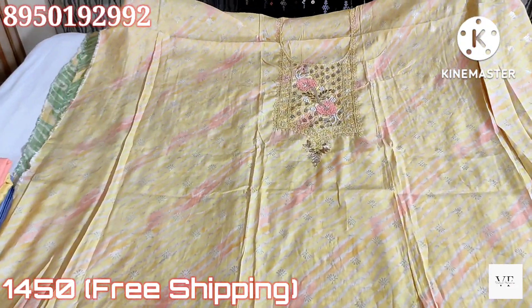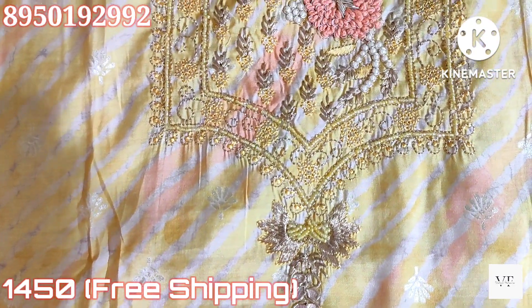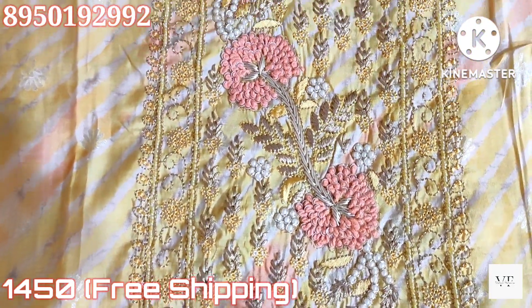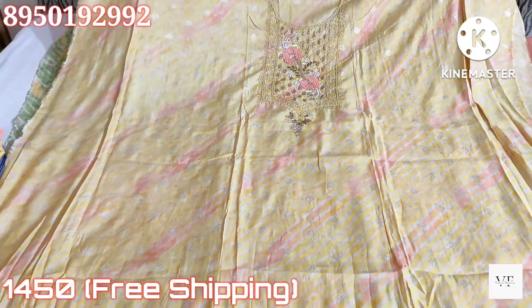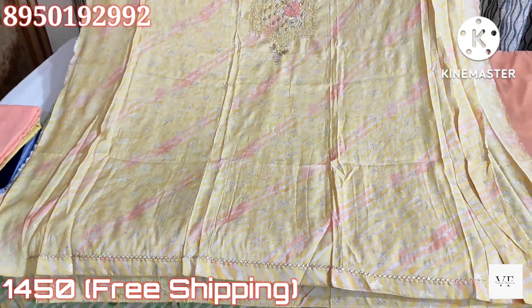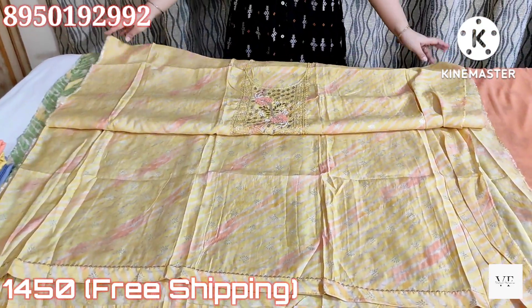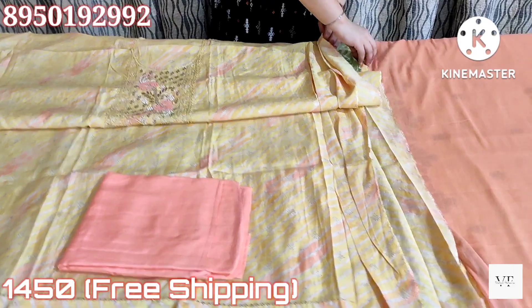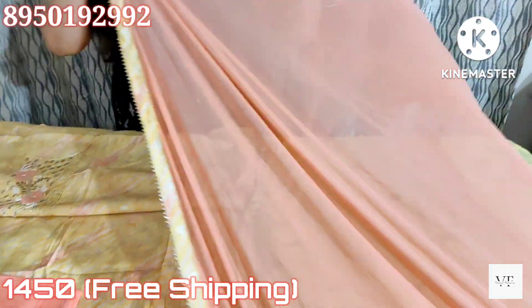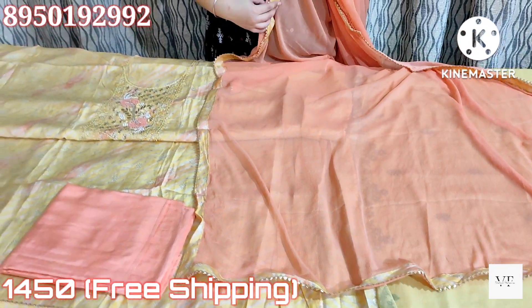Next, friends, this suit will come in a very beautiful color — it's a yellow color. It may look two-tone dark in the video but it's a proper yellow color. It's a very beautiful suit. Look at the neck — embroidery and handwork. We will get chrome printing on the shirt. The suit may look a little dark in the video; it will come in a peach contrast with a chiffon dupatta. The price of these suits is ₹1450 with free shipping.